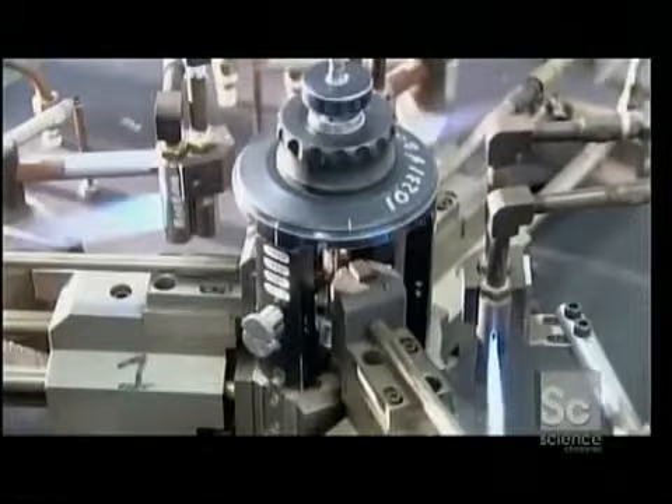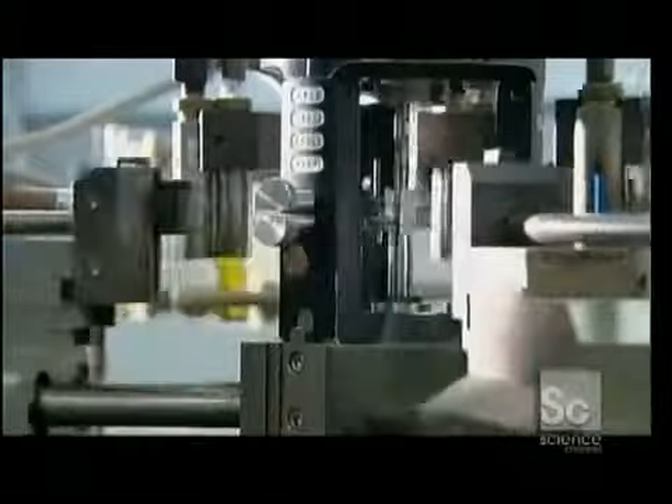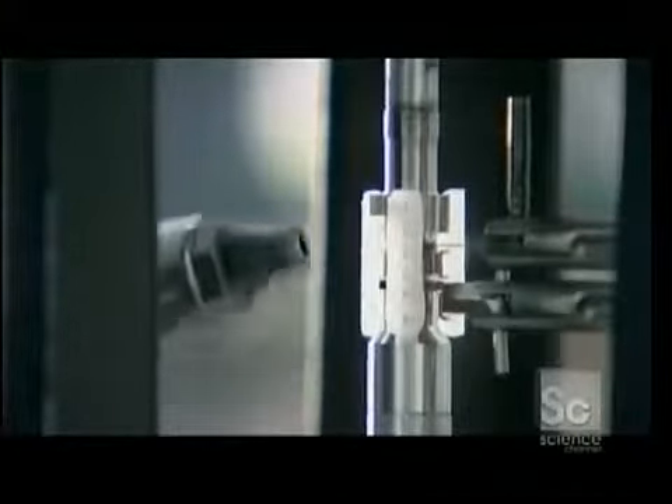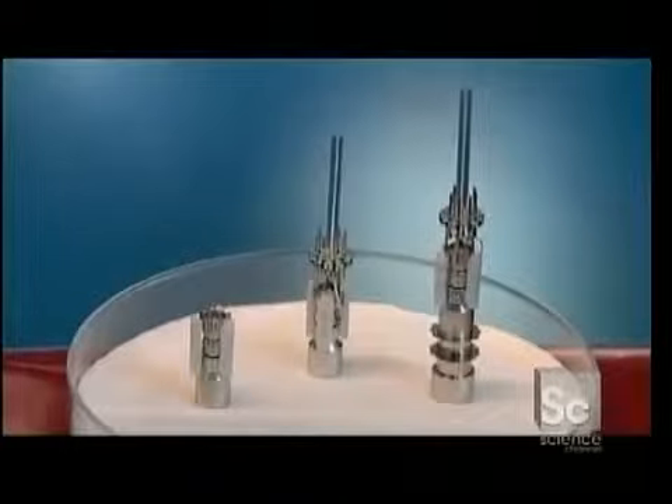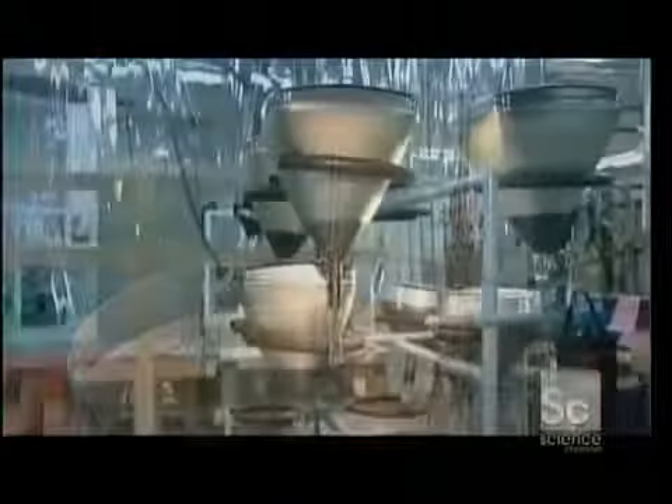Robots heat and affix the beading glass to assemble the electron gun components. Then the gun is cooled with pressurized air. Once cooled, a worker builds up the gun and inserts the completed gun assembly into the bulb.